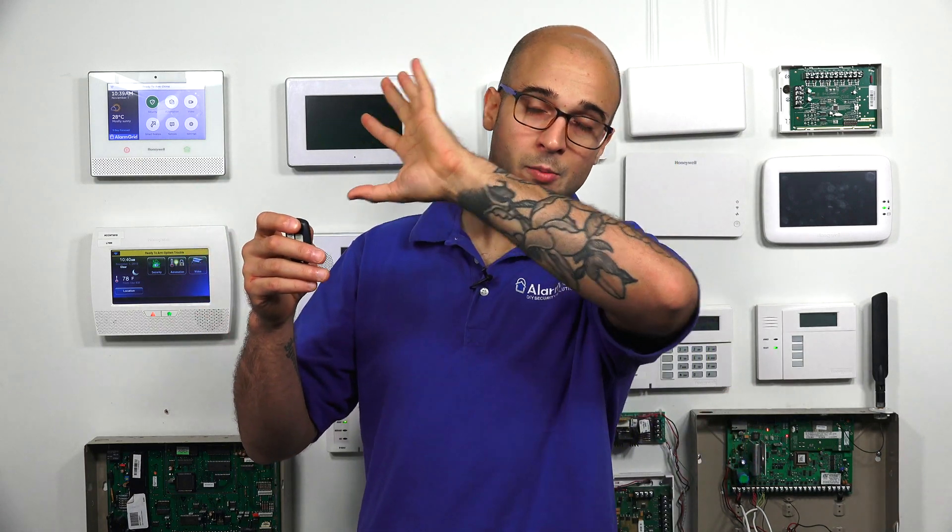If somebody's on location with a sniffing device, what this would do is pick up or sniff the air to get the communication data. And if they found out what that was, they could potentially spoof that command and send it from their own device, tricking your system and unlocking it for them. You don't want this to happen.